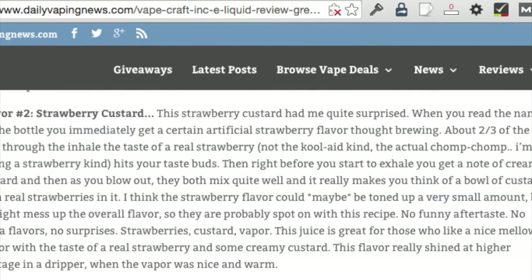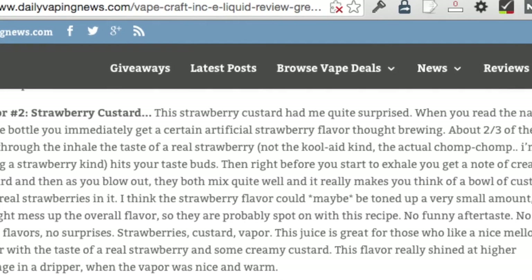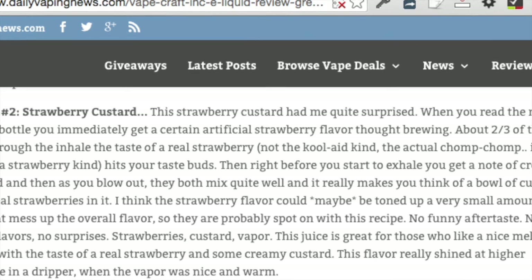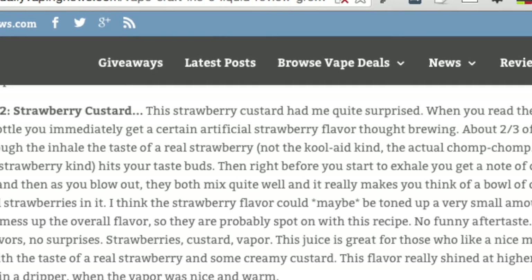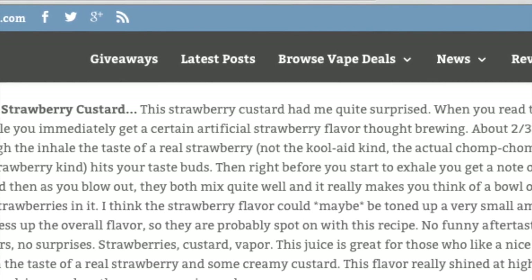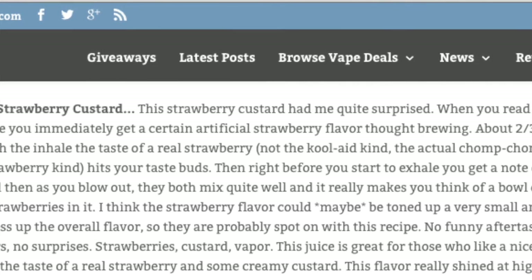I did find one review on another website, Daily Vaping News, and this person says that the Strawberry Custard had him quite surprised. About two-thirds of the way through the inhale, the taste of a real strawberry — not the Kool-Aid kind — hits your taste buds. Then right before you start to exhale, you get a note of creamy custard. As you blow out, they both mix quite well, and it really makes you think of a bowl of custard with real strawberries in it. Great for those who like a nice mellow flavor with a taste of real strawberry and some creamy custard.